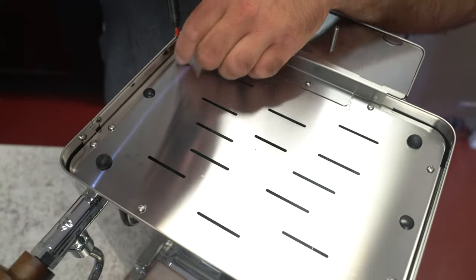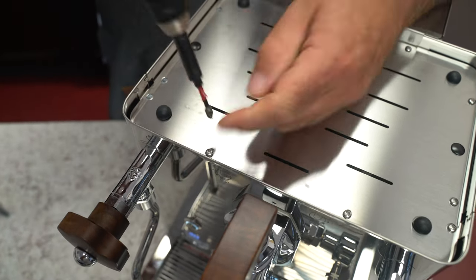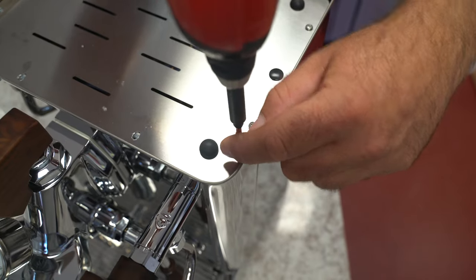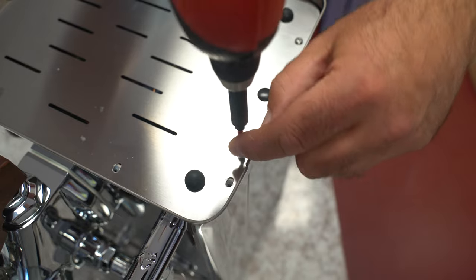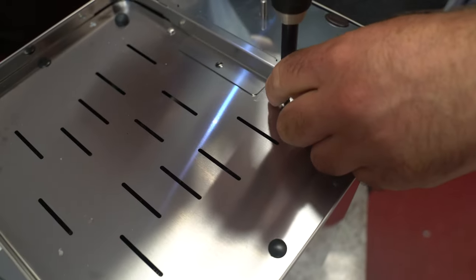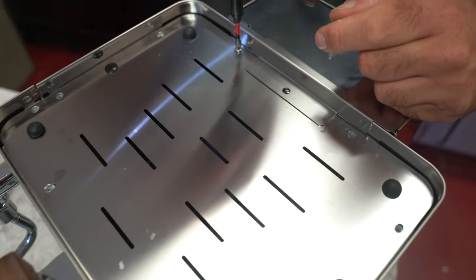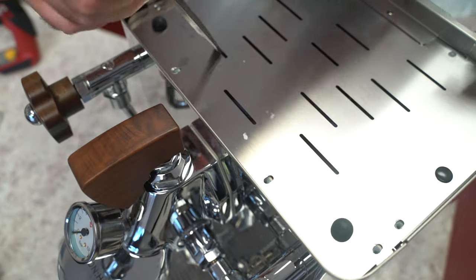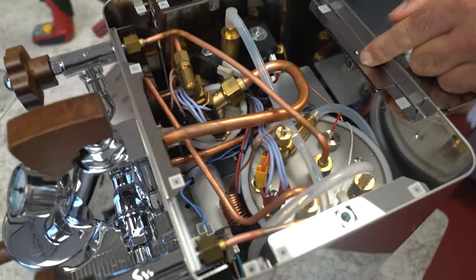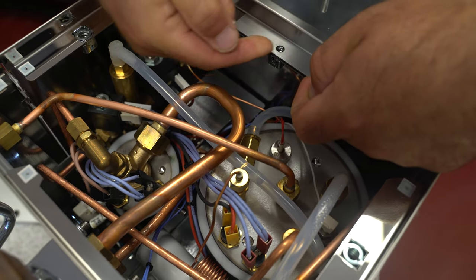Now we're going to remove these small screws. As you can see, the body will pop out a little bit, which is normal. Once you have the screws removed, you're going to take the flathead, lift up the panel, and slide it off that little rim cover. There is a little washer O-ring in here — when you put it back, just lift this up and place the cover back in; it should still stay in place.